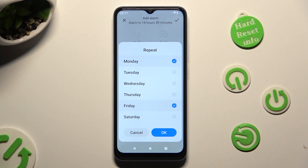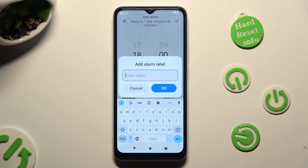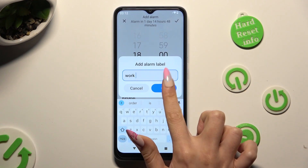Then click on OK in the popup to save your changes. After that, select the blue switcher next to vibrate when alarm sounds to switch it off or on. Last but not least, click on label and label your alarm however you wish to, if you wish to.